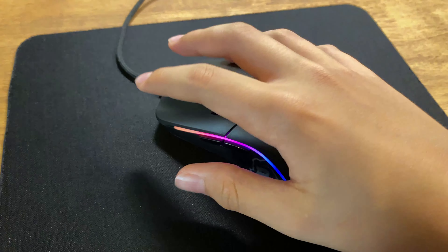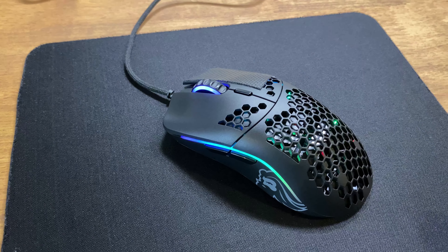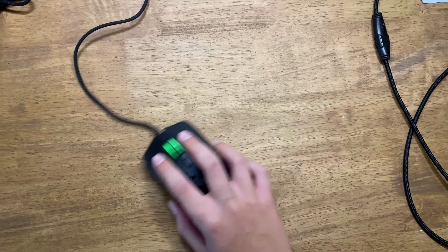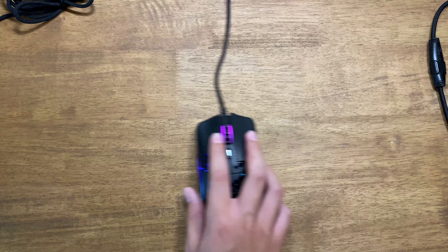Here is the sound test. Also, the paracord light cable on the mouse is one of the best cables I have seen on any mouse. It's more flexible and softer than most other mouse cables.